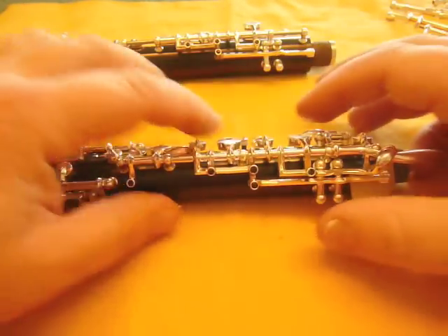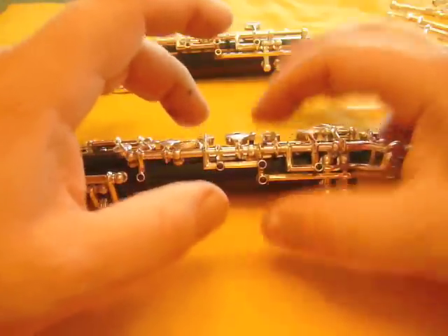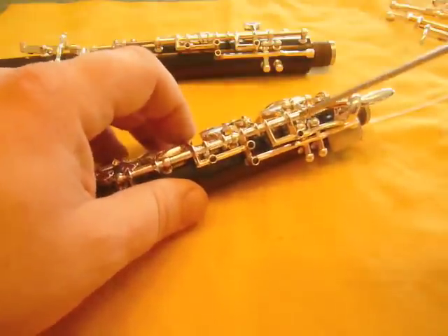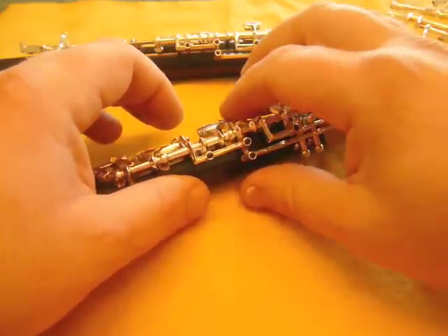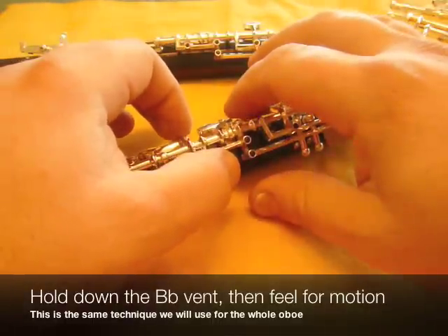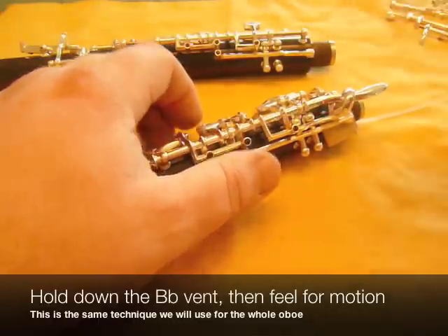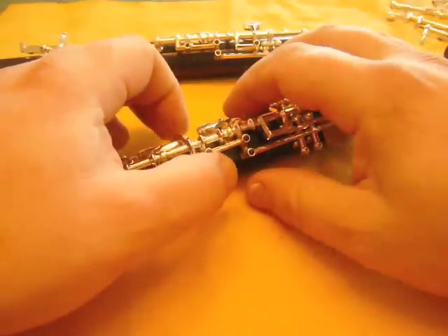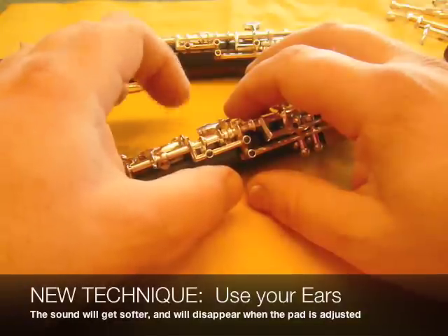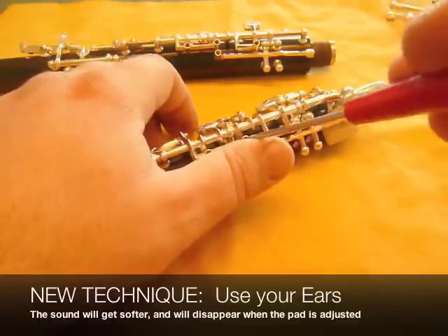Thirdly, we've taken care of this one and this one. The last one in this series is between the B-flat vent — which is this — and the C vent. You can see that this screw here is the one that controls that. Again, we know which direction we have to go — we have to tighten clockwise. So we do the exact same procedure this time. I don't know if the camera is picking up the sound that the key is making as I lightly tap it, but it's good to hear that too — that's another clue as to whether the key is in adjustment yet or not.